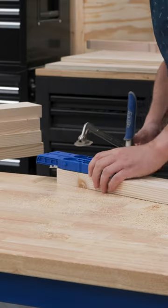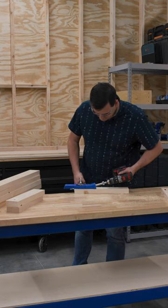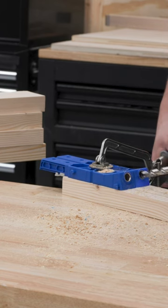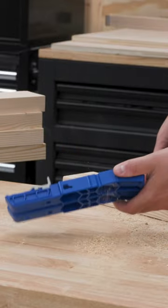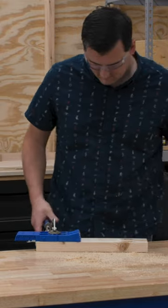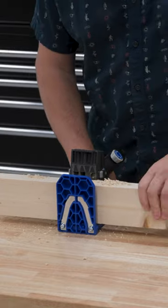After everything is cut down to size, I gave all the pieces a quick sanding before we started drilling pocket holes. For this build, since we're working mostly with thicker construction grade lumber, I'm going to use Kreg's XL pocket hole jig. This jig has settings for 2x and 4x materials, plus they offer the bigger XL screws for working with larger materials. I should also note that the XL jig makes pocket hole joints about twice as strong as a standard pocket hole joint, so I'm feeling really good about the strength and integrity of this build.